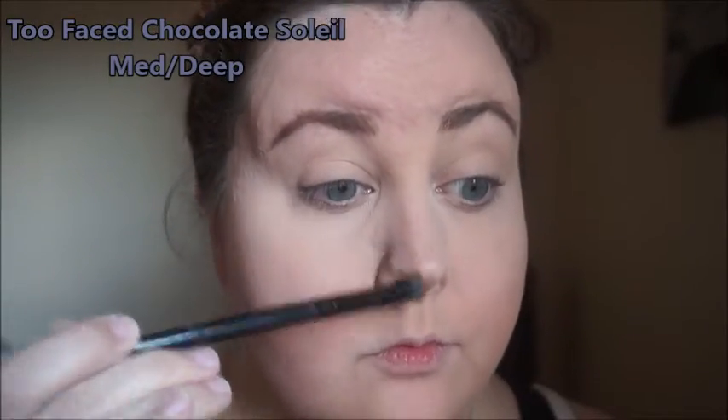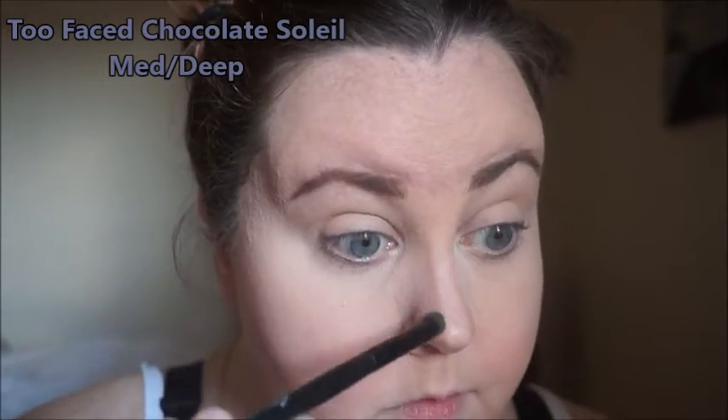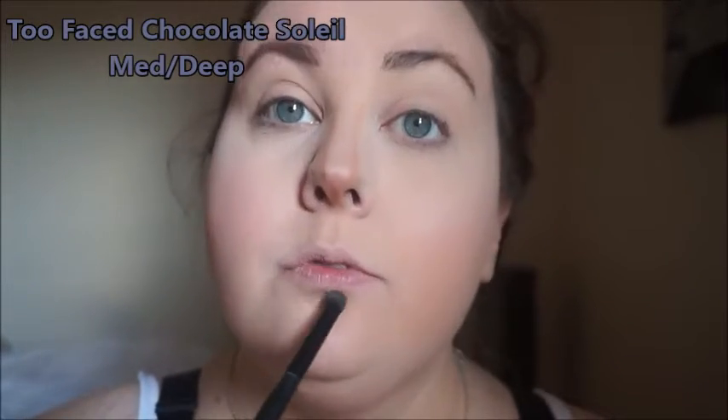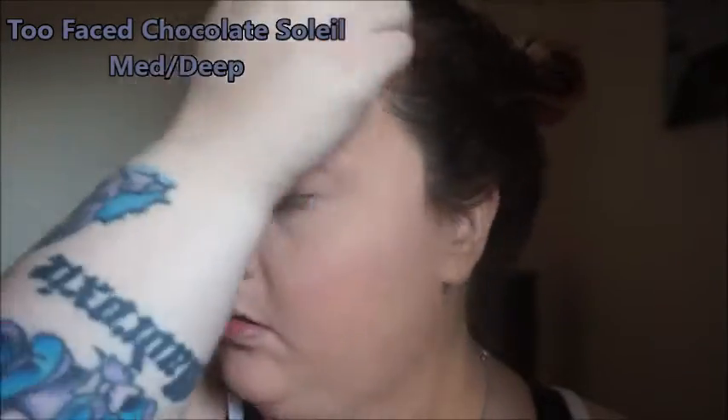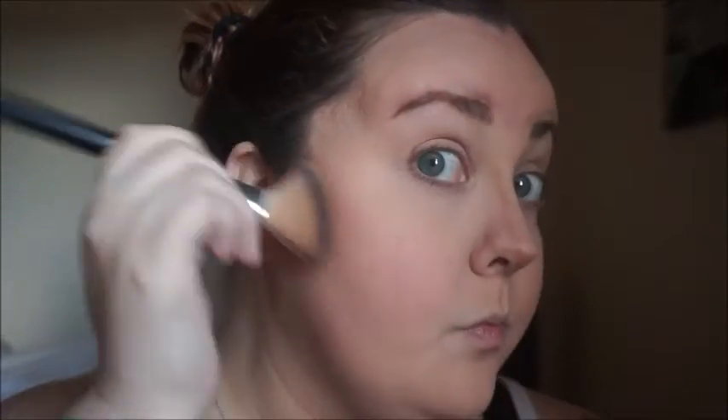So now we're going to contour. I'm using the Too Faced Chocolate Soleil in the color Medium Deep. I'm just going to start with contouring my nose — everyone contours their nose differently, you do it however you like. Then I'm going to just follow my hairline and brush it out. And then I'm just going to do a little bit of my cheeks, keeping it up on the higher part. I don't like to bring my contour down a lot.